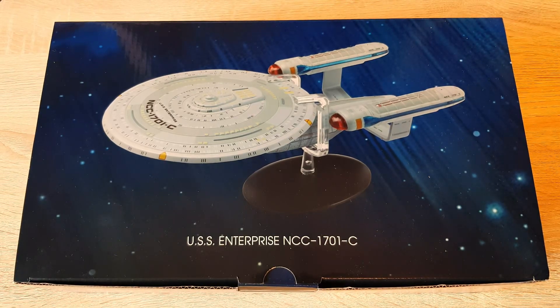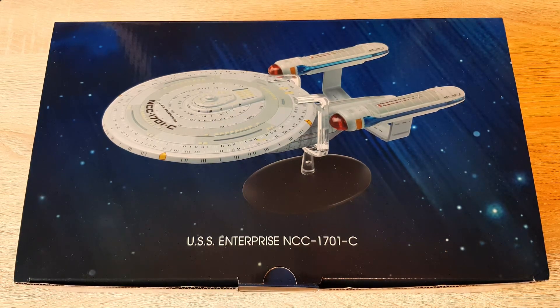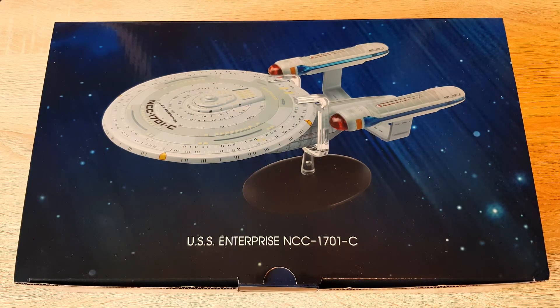Greetings folks, Irish Trekkie back with another Star Trek the Official Starships Collection issue review. This time we have the XL variant of the USS Enterprise NCC-1701-C. I'm looking forward to this one. For transparency, Eagle Moss have gifted me this model without condition, so I will be doing a review, but the thoughts and opinions remain my own with no conditions outside of that.